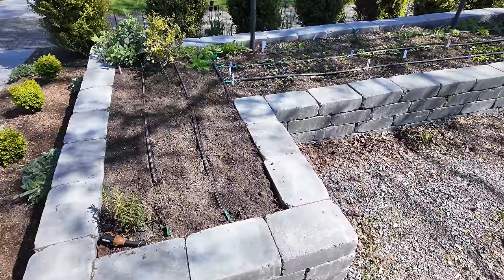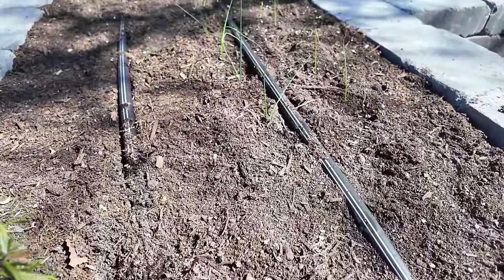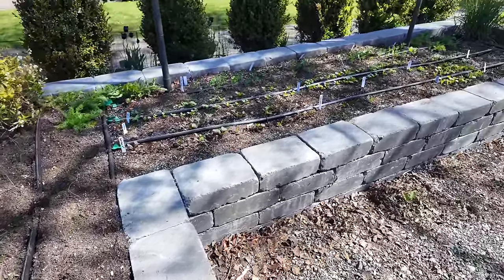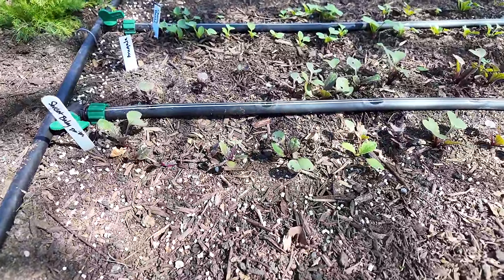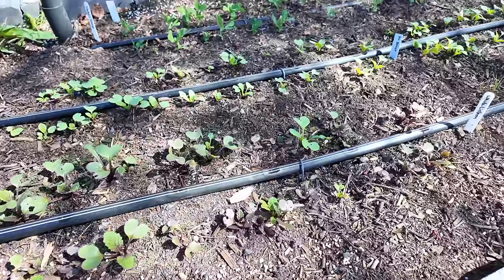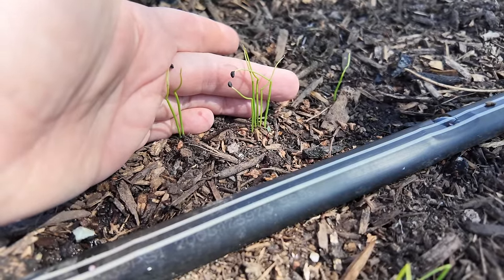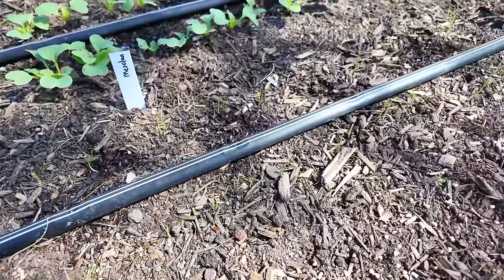Flipping around to the other side, you can see the little baby leeks — they're so stinking cute. I decided to plant two more rows and then more carrots on this front side. You can see where I have dropped down a little bit of Sluggo here, and my daikons and peas are just coming along so well. The radishes are looking good, and how cute are these little baby green onions? I did have a few radishes that I think I dropped when I was planting — no big deal, I'll pull those up.